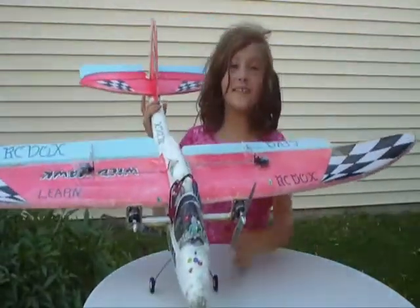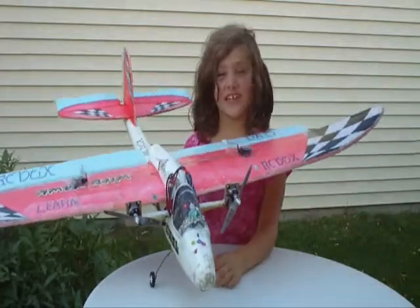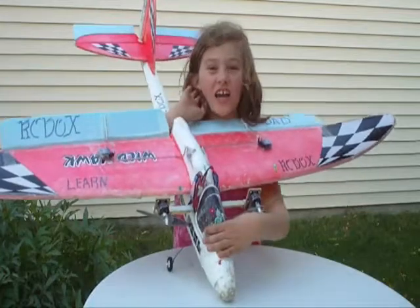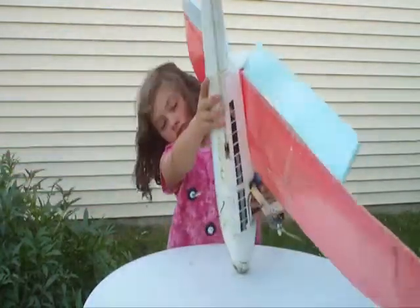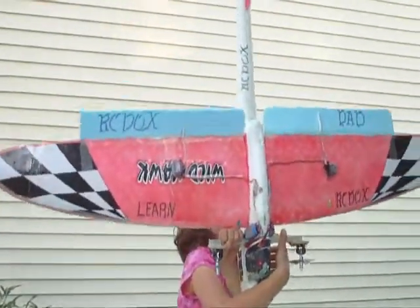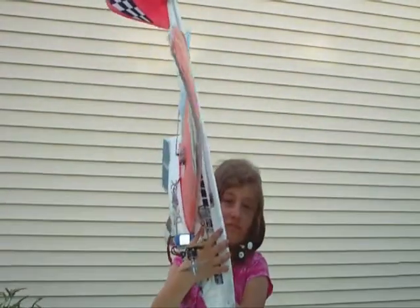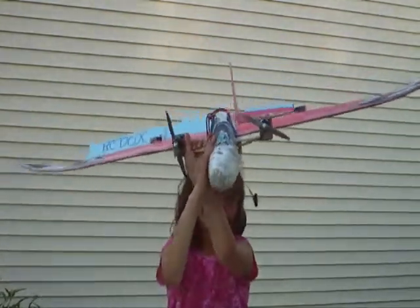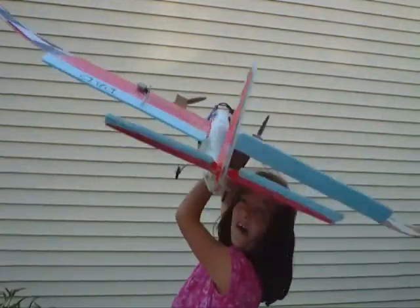We built mine today and it turned out pretty nice. I put a few stickers on it. Here's the view on Wild Hawk Jalopy Dad: bottom view, top view, side view, front view, back view.